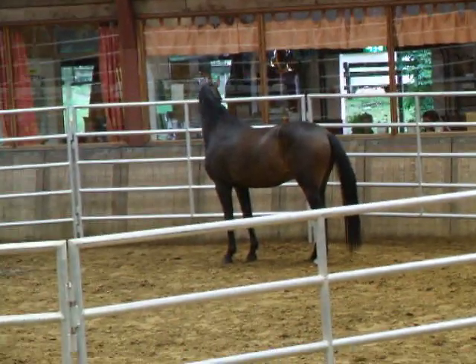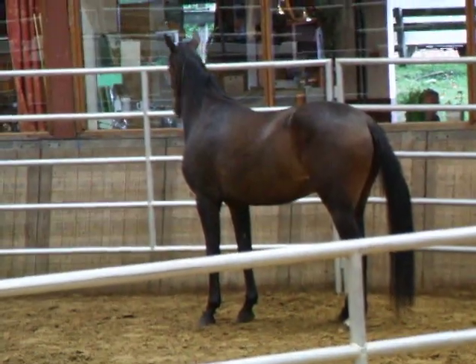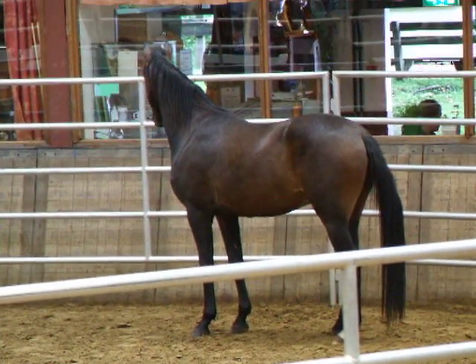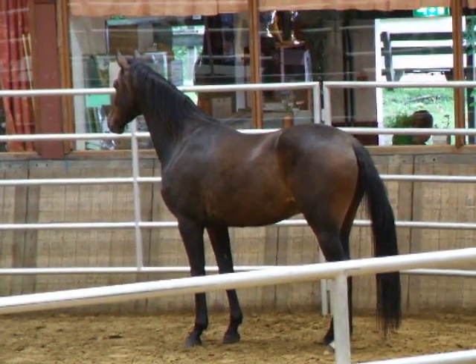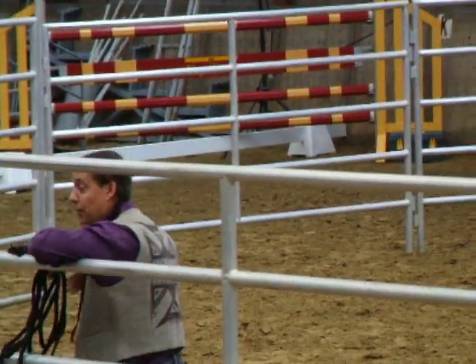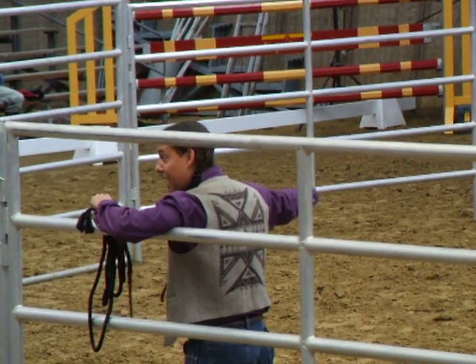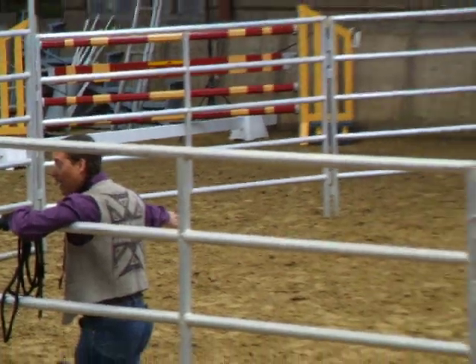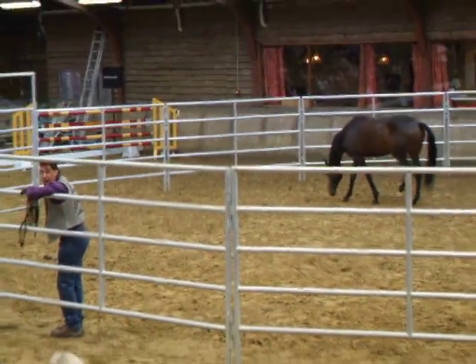He might say, why would you do that? Why don't you give him a carrot or a sugar cube or something? The most comfortable I can make this horse is if I get as far away from him as I possibly can. Because we're in an 18-meter round pen, the furthest I could get is 18 meters away. So if he just does something correctly, I move 18 meters away.